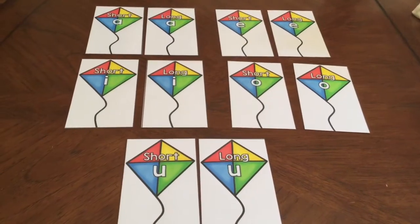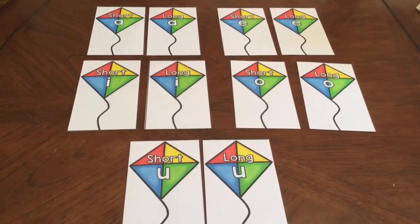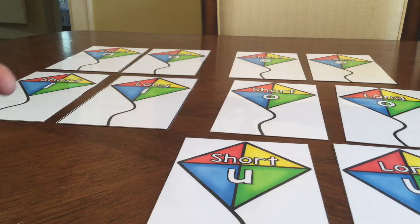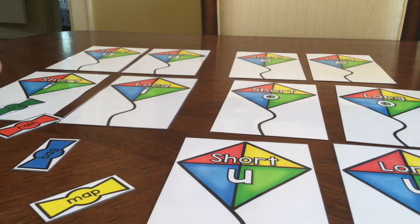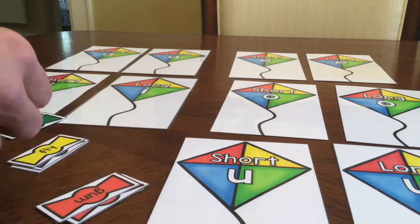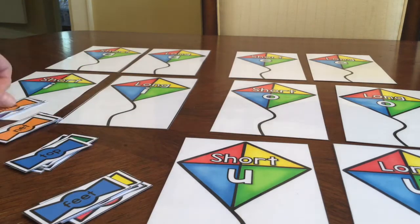Next you are going to spread out your vowel kites that have the long and short vowel letters on them. Once that is completed you're going to take the bows with the words on them and deal those out to the other students in your group. So let's say we have four students working together — we're going to spread these out into four different groups and deal them out to make sure everyone gets the same number of cards, like so.